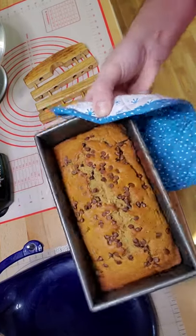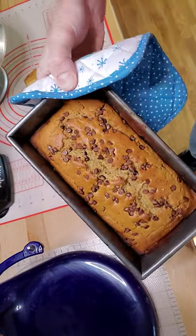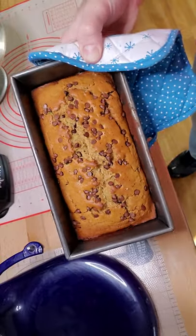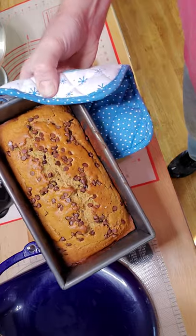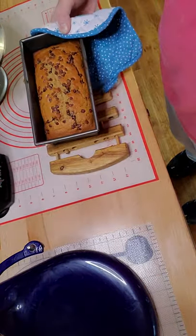Now there it is, guys. All baked. It was in there for 40 minutes. So — healthy zucchini pound cake. Look me up: Facebook slash Three Course Desserts. Take it easy.